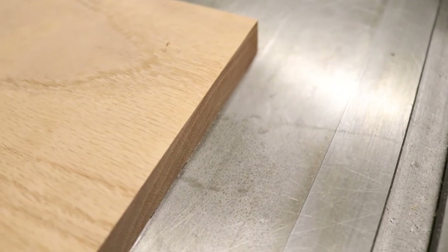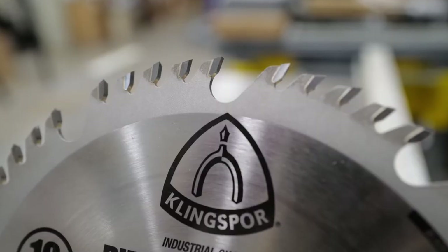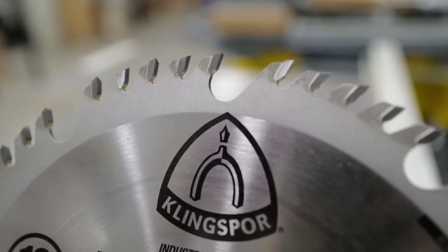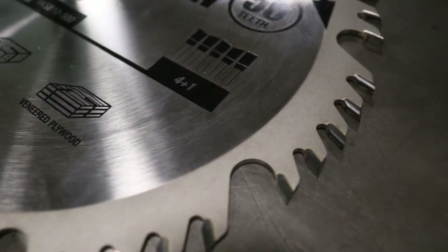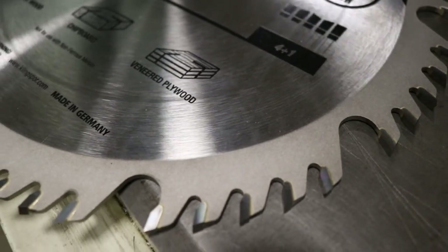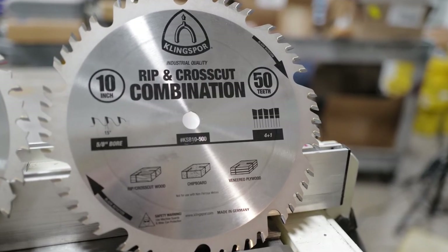It features the time-tested combination blade design — four alternate top bevel teeth with a flat top raker that clears the swarf, or cut material, out of the cut path. This is a great blade for all-purpose cutting.